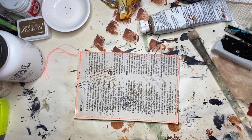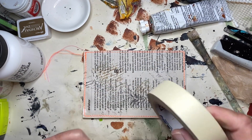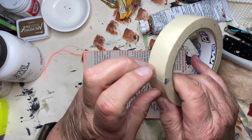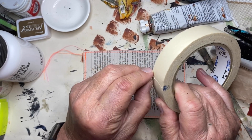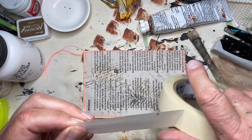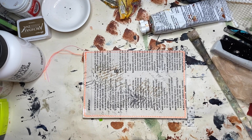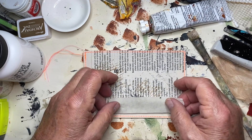The next thing I'm going to do is take some masking tape and put a bit of that down. As I usually do, I'm kind of going across the card.